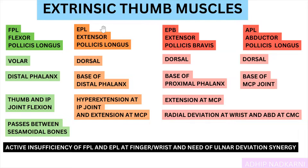Today we are going to talk about the extrinsic thumb muscles. Before we start, we need to understand how these muscles are placed around your thumb and the bones of your thumb. We will also look at what intrinsic and extrinsic thumb muscles are, and then move on to the muscles. So let's first look at the bone structure.